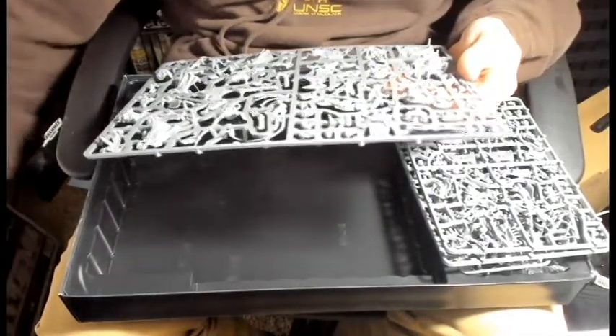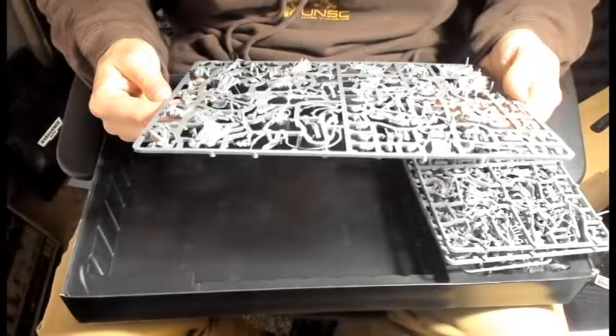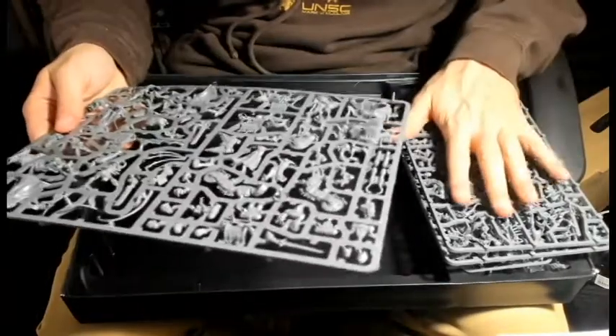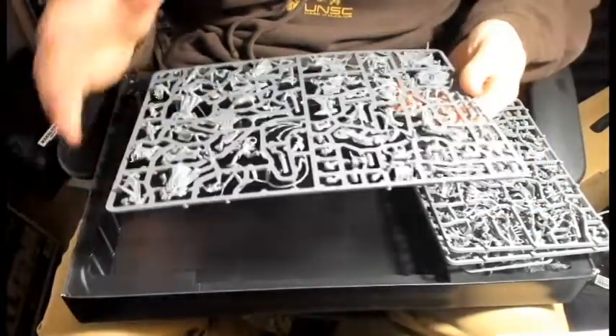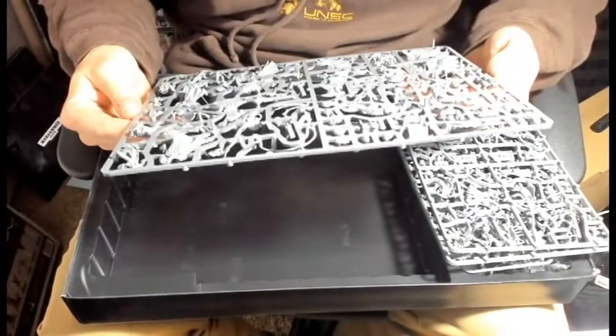The biggest thing I'm trying to look for is that crossbow weapon - I can't remember what it's called - they have like this crossbow weapon. It definitely wouldn't be on these sprues because they're identical, so if it's going to be anywhere it would be on this unique one.